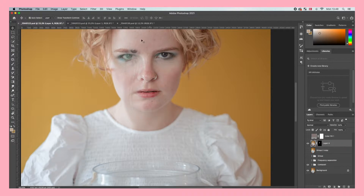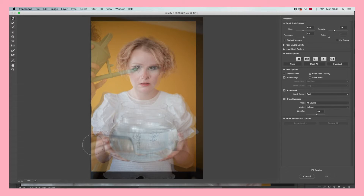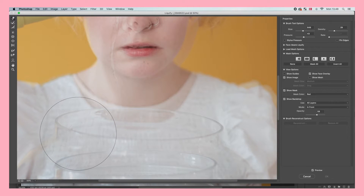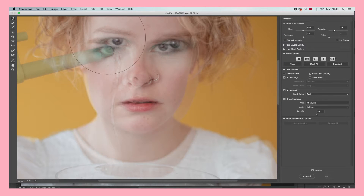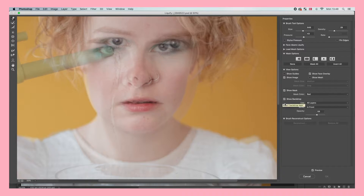To make it fit even better, go to Filters and click the Liquify tool. In here we can warp the image and make it fit the face a lot better. Make sure that you have Background checked here, because this will allow you to see the layer underneath the one we're working on. Now drag around the tear to fit the facial curves — think about how water would naturally flow down your face. Once you're done, click OK.